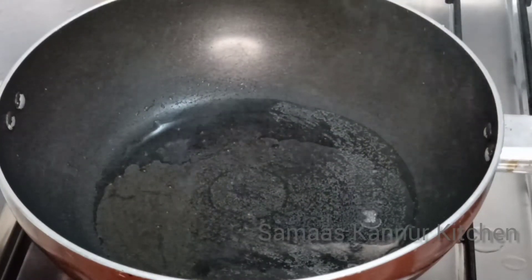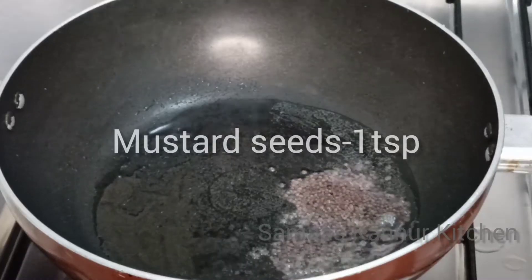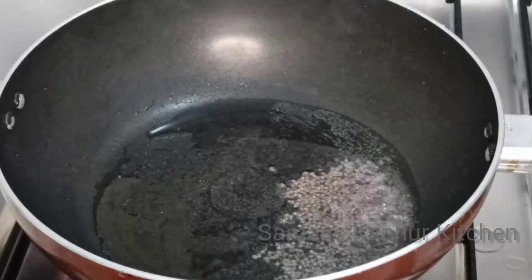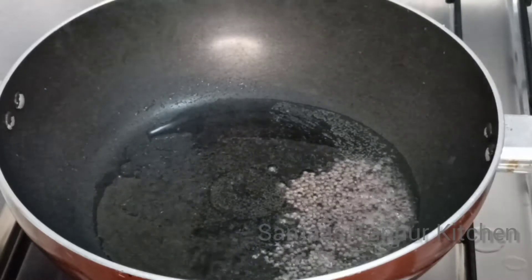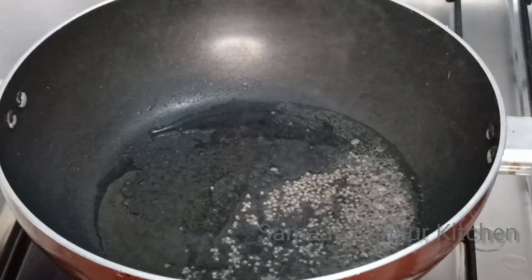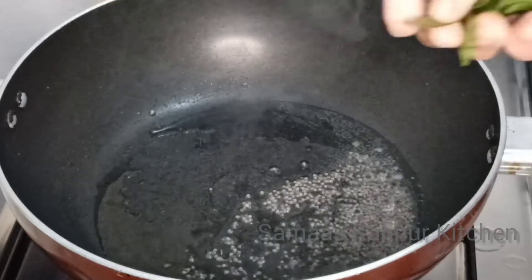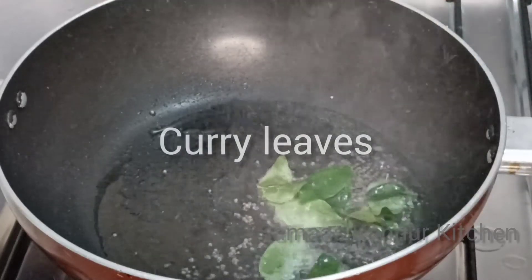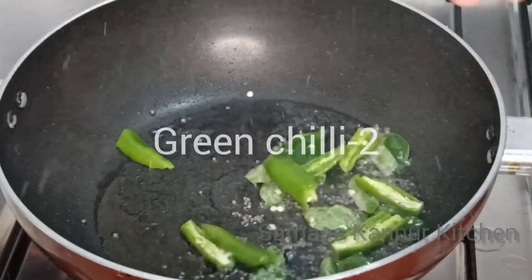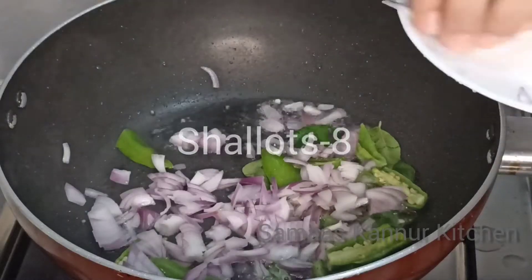This is the recipe for cabbage. Add 1 tsp of the ingredients, then add 2 tsp of the ingredients.